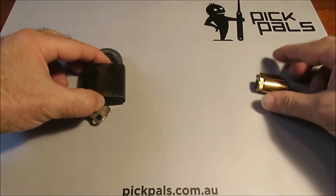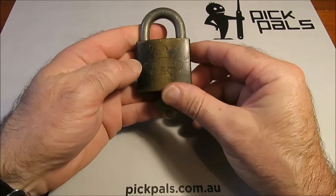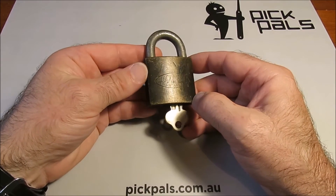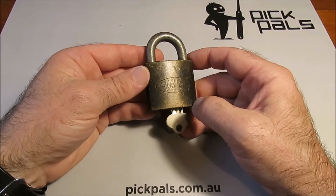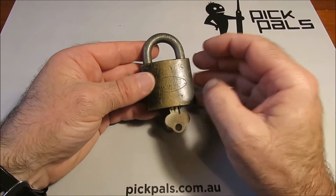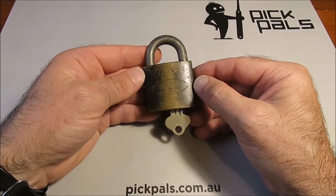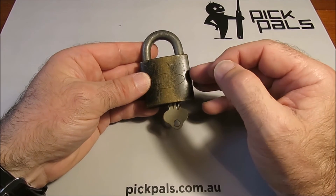On the other hand, some locks give you virtually no feedback at all, and they are very difficult to pick. This old Lockwood here is one of the best examples of that. These Lockwood padlocks have been around about 50 years, and in Australia and New Zealand we see heaps of these. Don't try and use this as the first lock you try to pick — half the time even I can't get decent feedback out of these things.